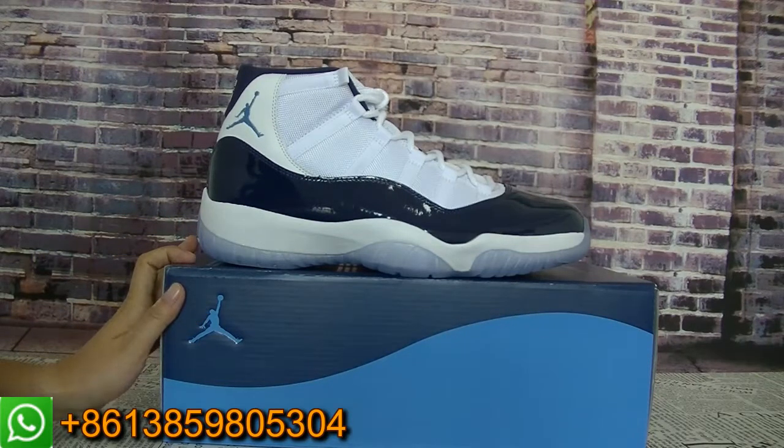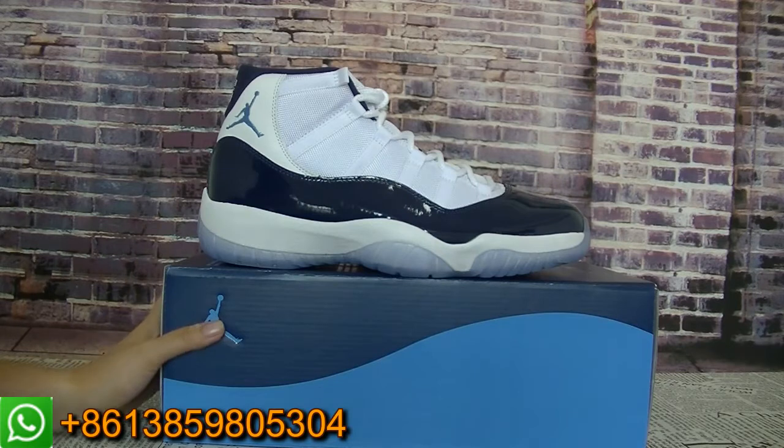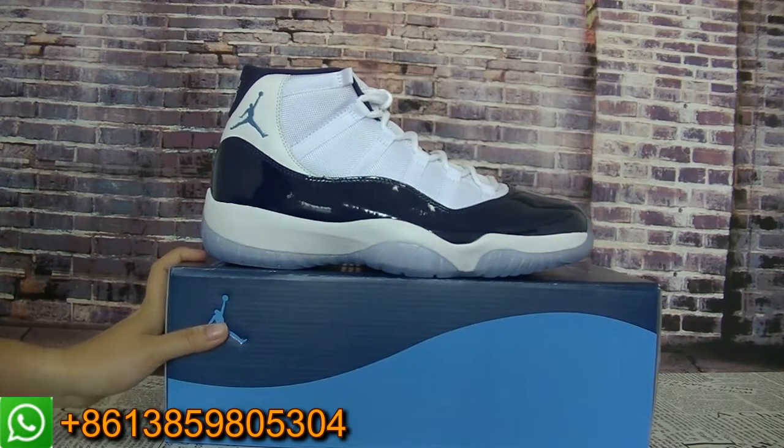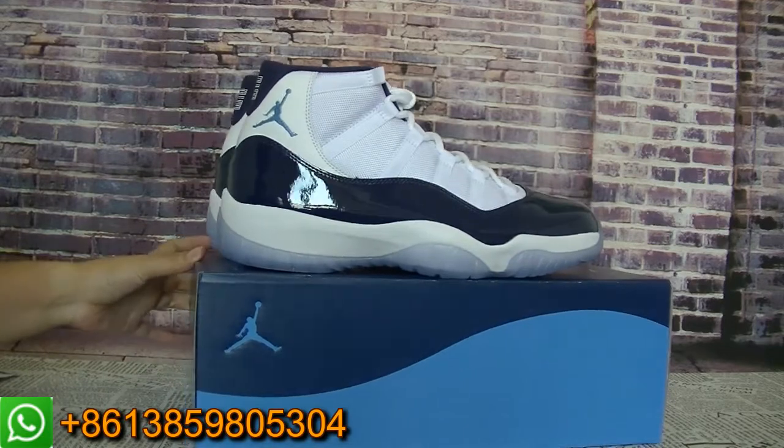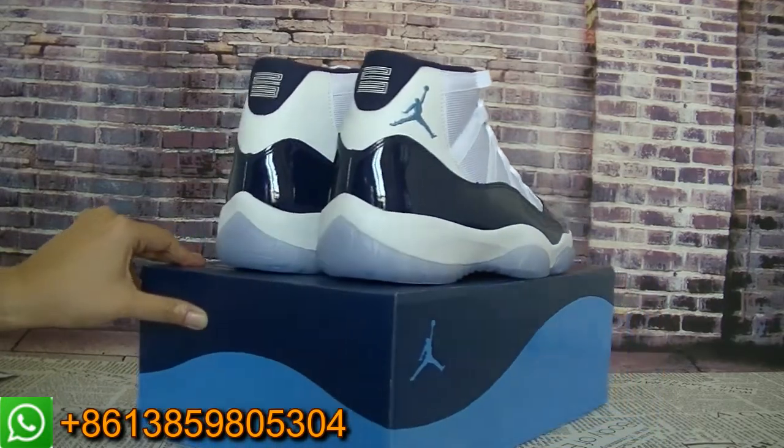Today I will show you guys a new pair of shoes from my website. It's the Jordan Sneaker — this pair is the Jordan Elements, and it's the Midnight Navy color.